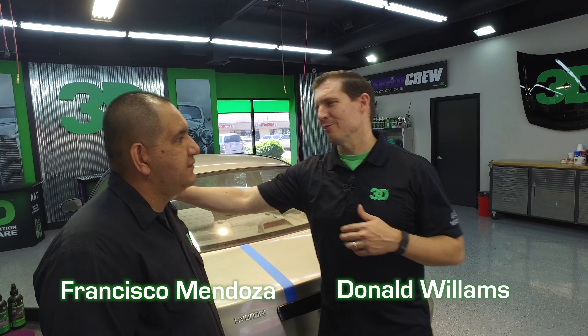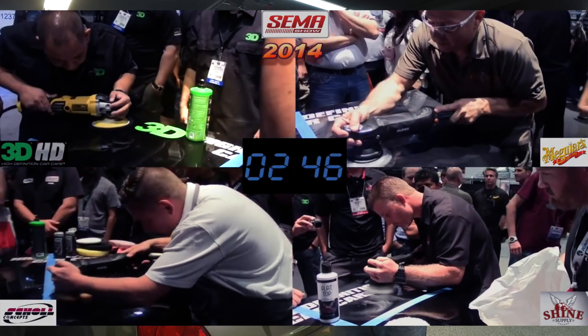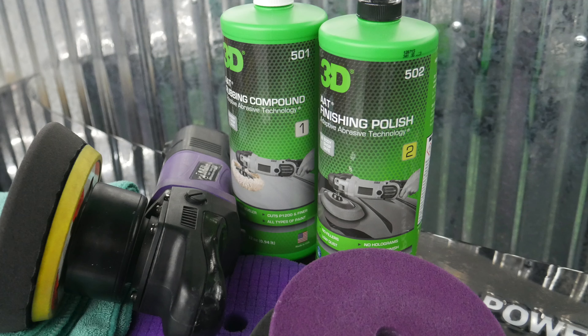Thanks for checking out 3D Products. I'm Donald Williams, here again with the 2014 SEMA Buffing Championship Master Francisco Mendoza. We're going to go ahead and use the product that was in the SEMA show — it's the 501 and 502 rubbing compound today.